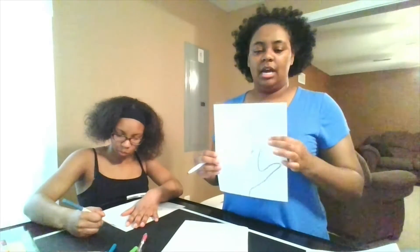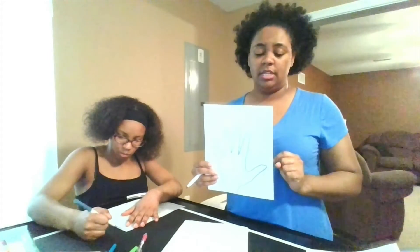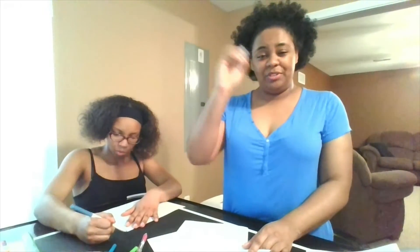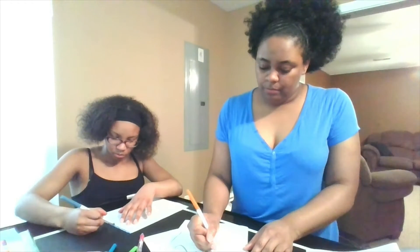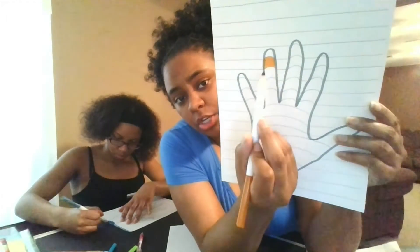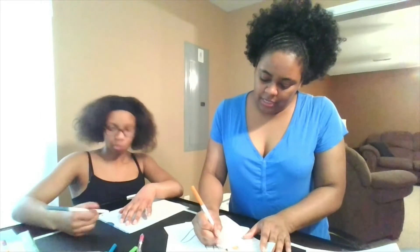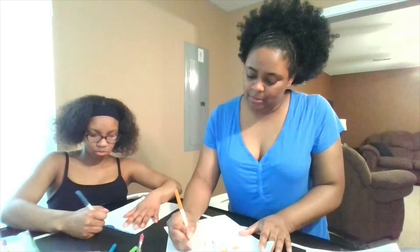I don't necessarily start at the bottom or at the top — you can start in any direction you want. But there is one small trick: when I start coloring on the hand part and the fingers, I'm actually going to color in an arch way. I take my marker and go around, curving with the line.